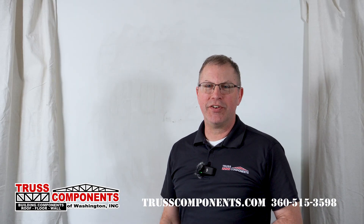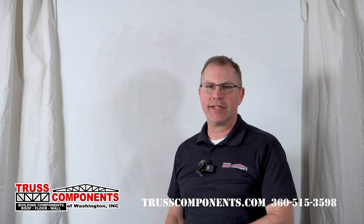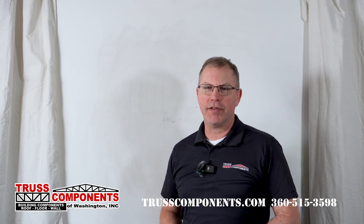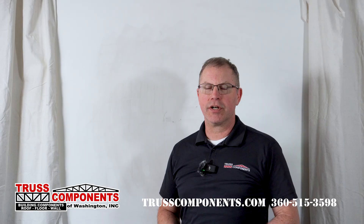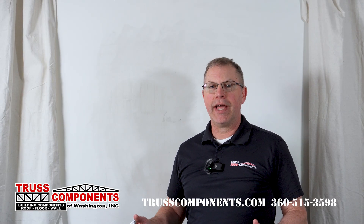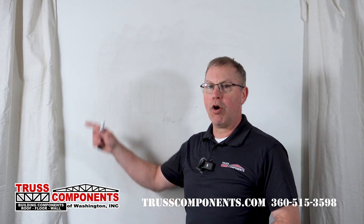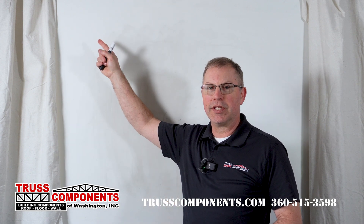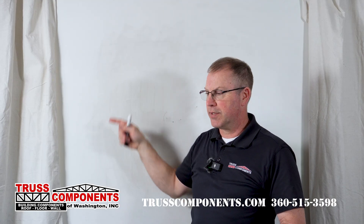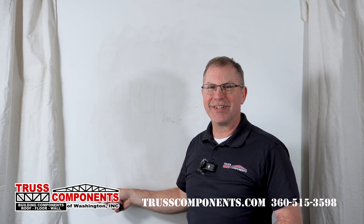It's been really fun to talk about accessory trusses that your component manufacturer can provide for you. It makes framing on site so much easier and faster and will help you take your component framing game up a bit. If you'd like to learn more about Valley Overframe trusses or floor framing with trusses, check out those videos. We'll see you on the next one.